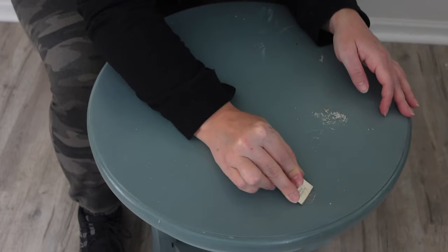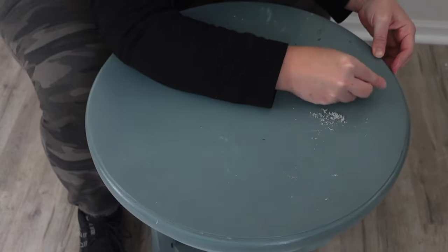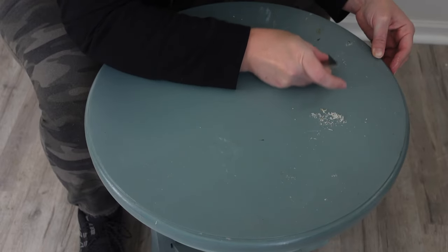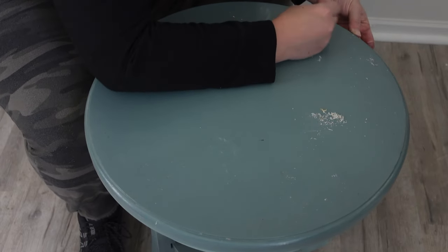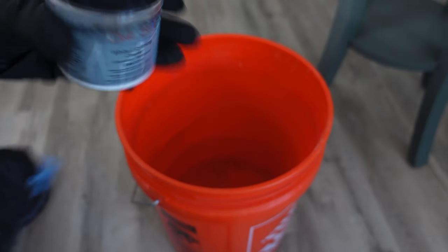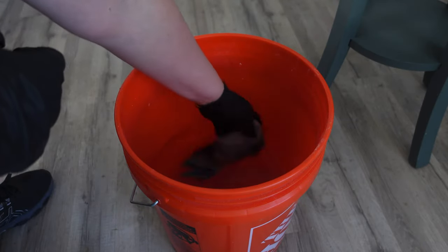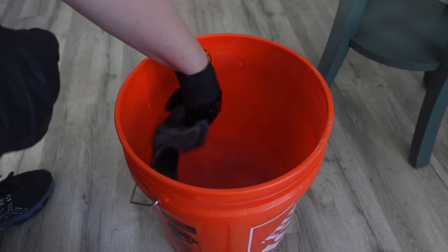I start by using my scraper blade to carefully remove any of the resin or the dried polyurethane that I'd spilled on the piece. Then I'm cleaning my piece with Dixie Belle's White Lightning Cleaner. I pour a little bit into my bucket with warm water, mix it up, and start washing my piece down.